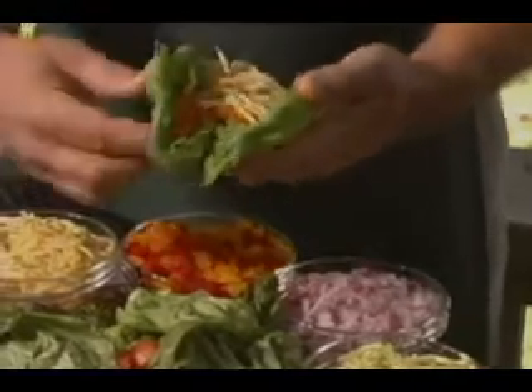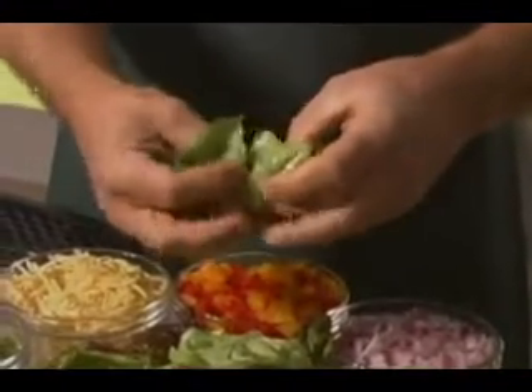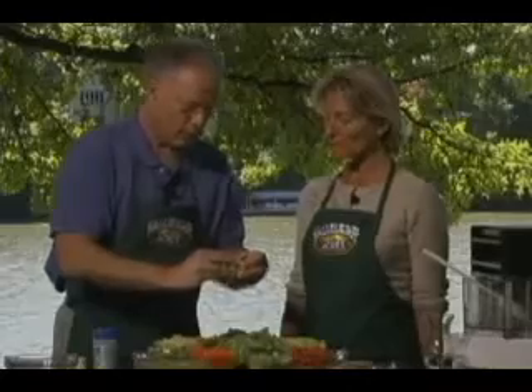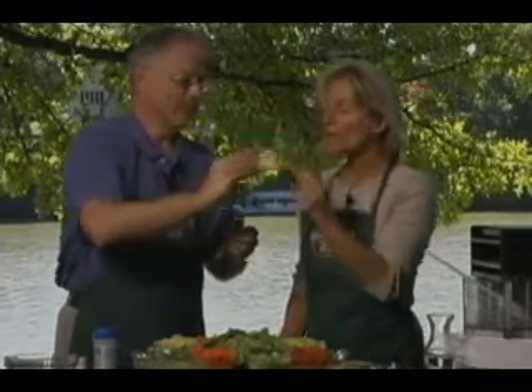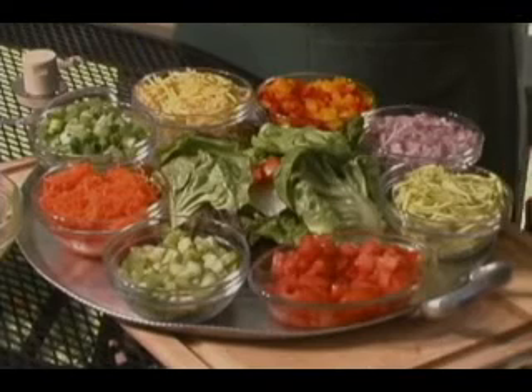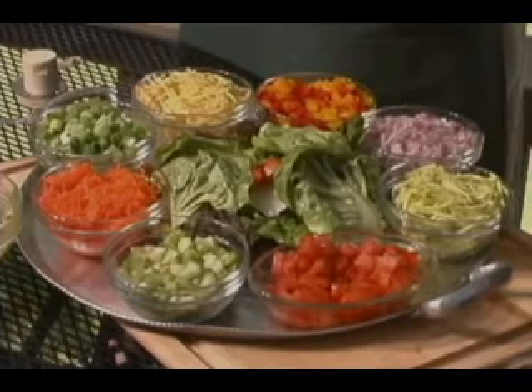And then you can just roll these up. Oh, my mouth is watering. Would you like to try? Mmm. And it's a great finger food. Everybody can make it any way they want. I really recommend you try this.